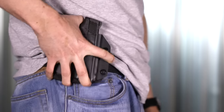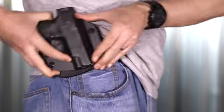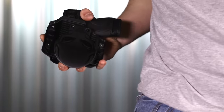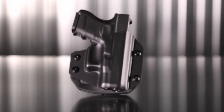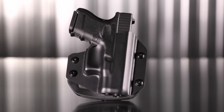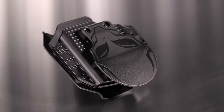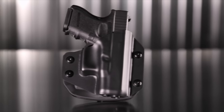While difficult for criminals to steal, you will find it easy to remove the paddle holster from your side before proceeding into gun-free zones. Get the most advanced outside the waistband holster ever made and customize your personal defense with the Alien Gear Cloak Mod Holster. Visit AlienGearHolsters.com.